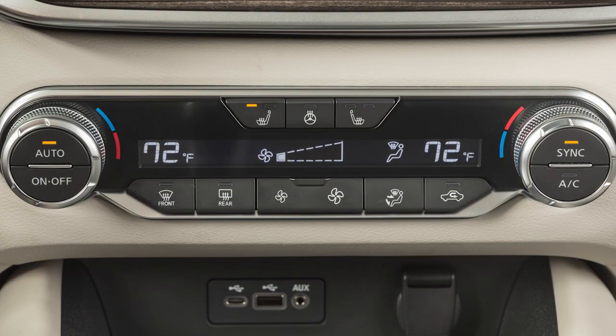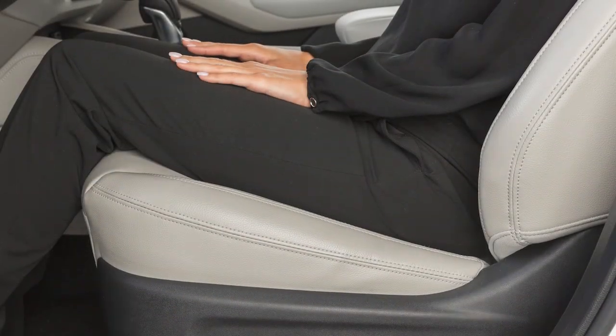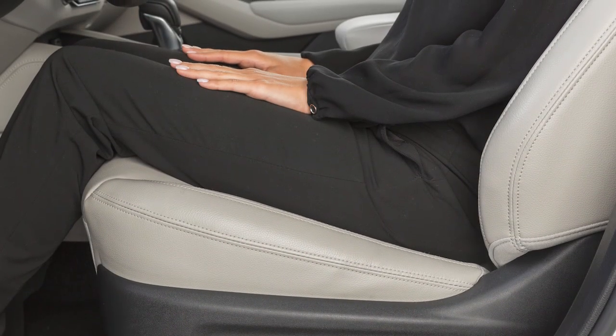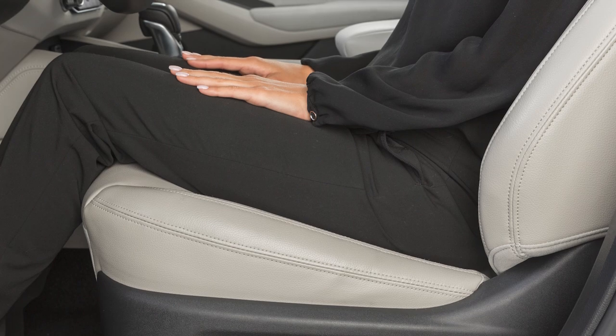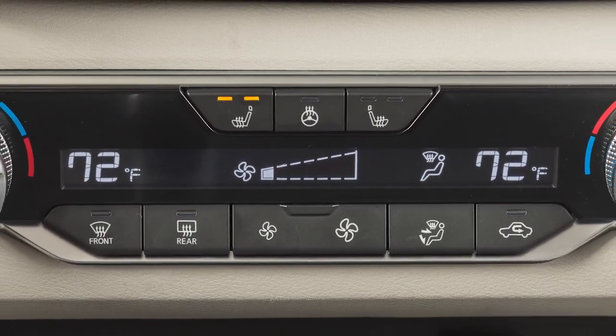To turn off the heater, return the switch to the off position. Make sure that the indicator light turns off. The heated front seats automatically turn on and off to maintain the desired temperature. The indicator light will remain on as long as the switch is on.